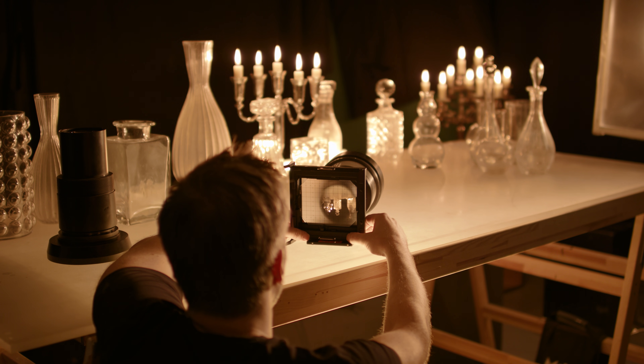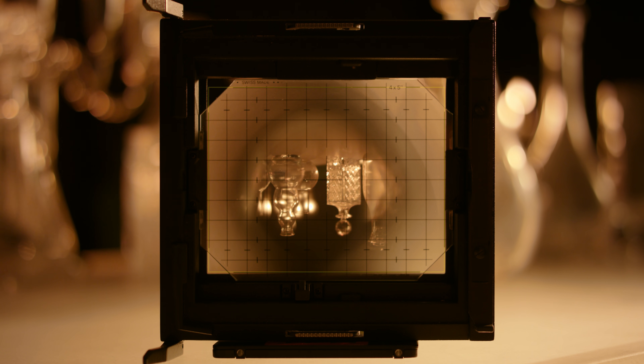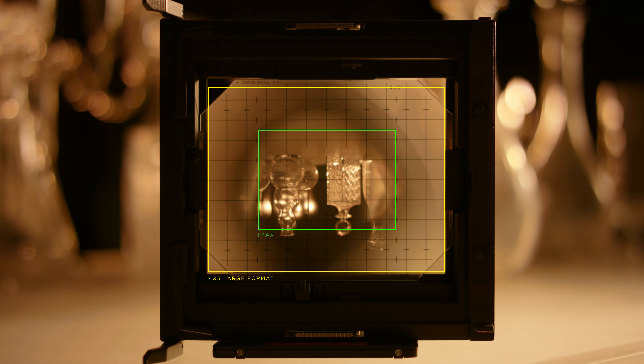The ground glass also allows us to demonstrate the coverage. This is 4x5 large format. This is IMAX — and we see that it is covered. All smaller formats are subsequently covered. To put it in perspective: this is full frame, this is 4-perforation Super 35, and this is Micro Four Thirds.